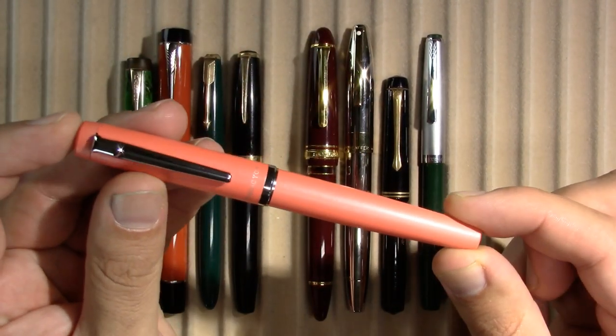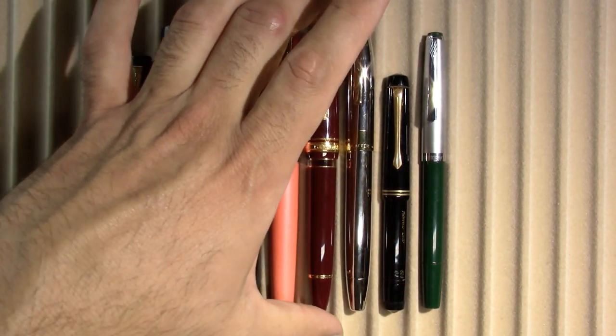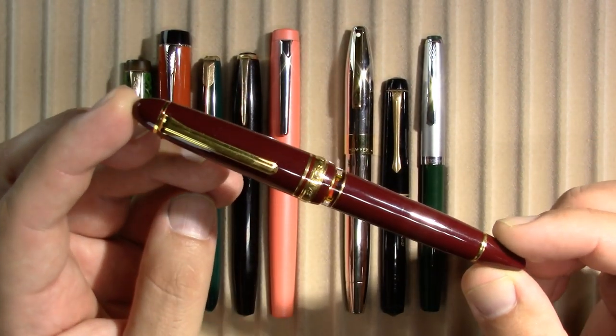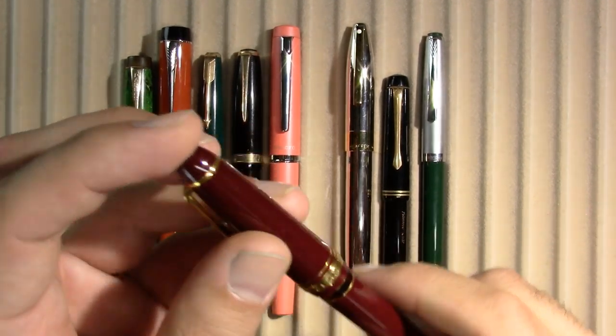A Platinum Procyon, which somebody recently in the comments asked when am I going to review it. I've done a first impression but haven't done a review yet, so maybe getting to that point. I have a Sailor Rayalo — that's the piston filler Sailor.